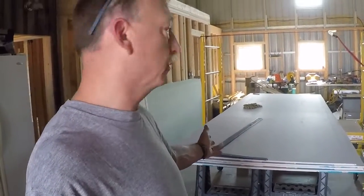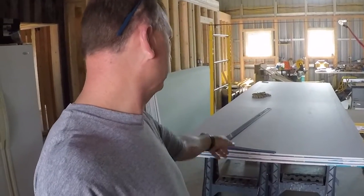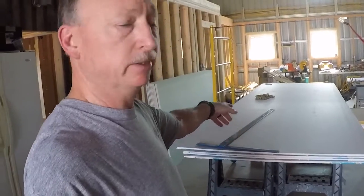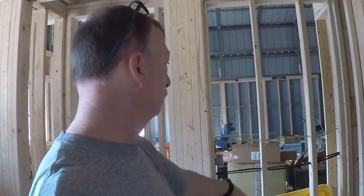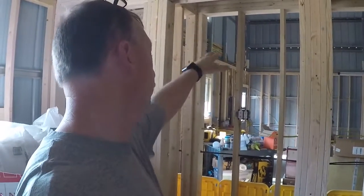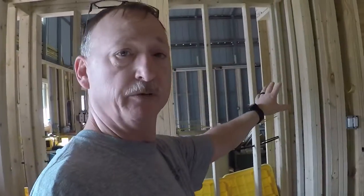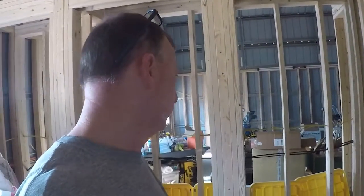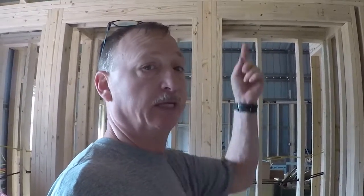Nana suggested we start with the sheetrock because you can see it's kind of taking up space in here. I got these 12-foot sheets - they're actually going to go in the closets. The sheets are about nine feet so we're going to cut some off. This closet here is actually going to be a built-in dresser eventually, but we're going to sheetrock all of this and get those sheetrock sheets out of the way, then move on from there.